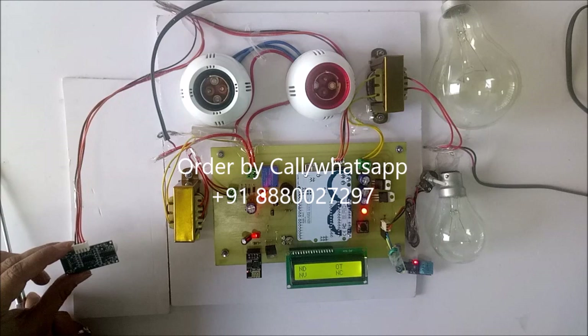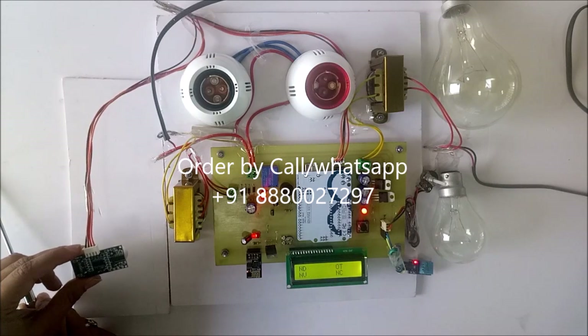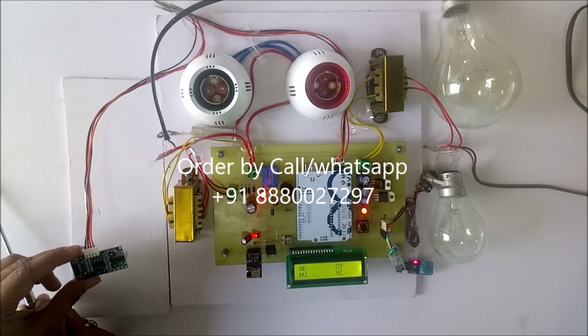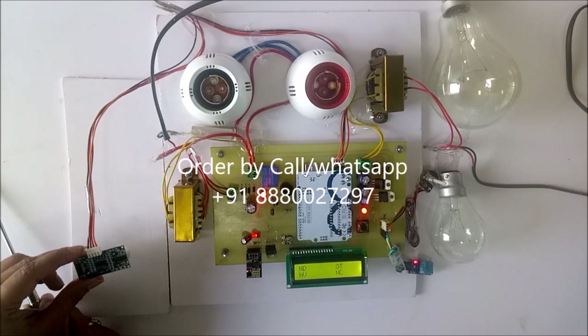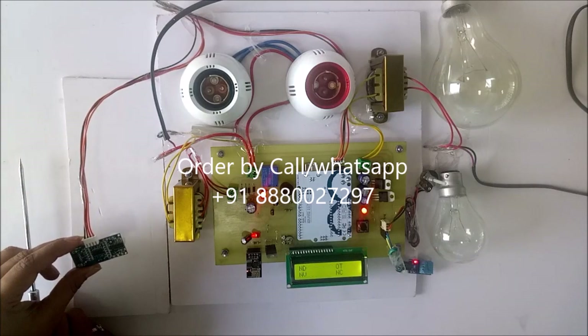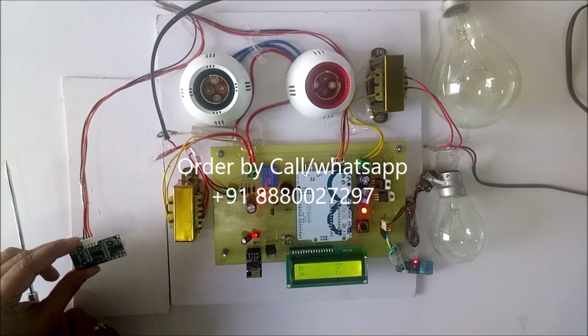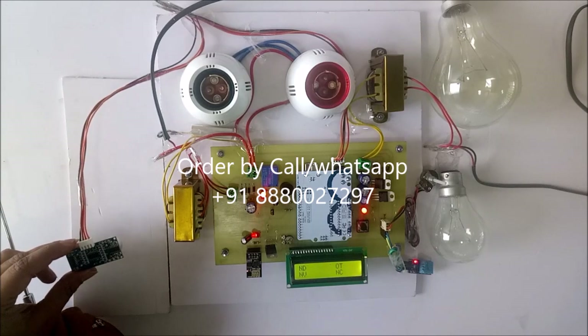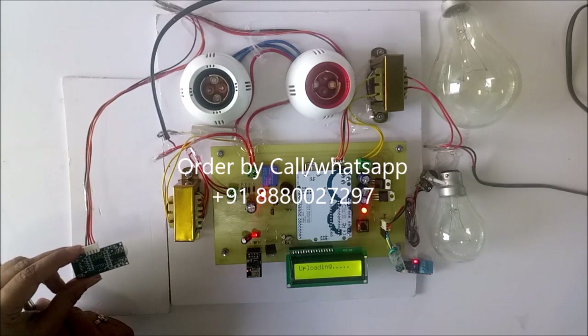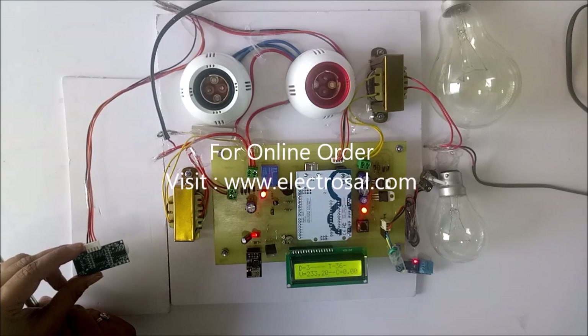It is still showing over temperature as well as buzzer is on. Still it is 39. Now it becomes 38. Still it is over temperature so buzzer is on. Now it is 36.